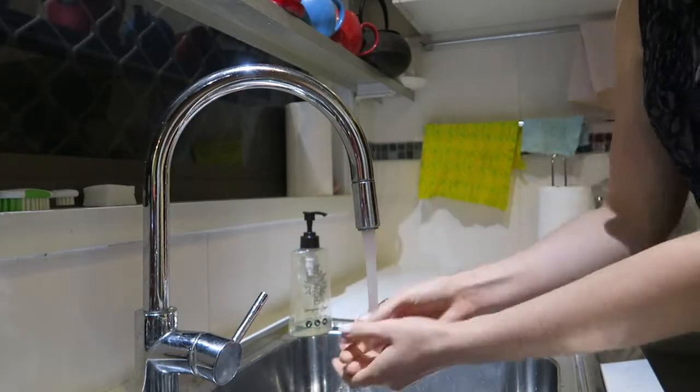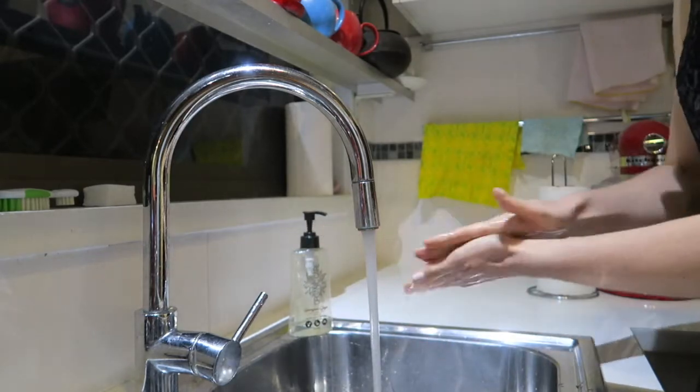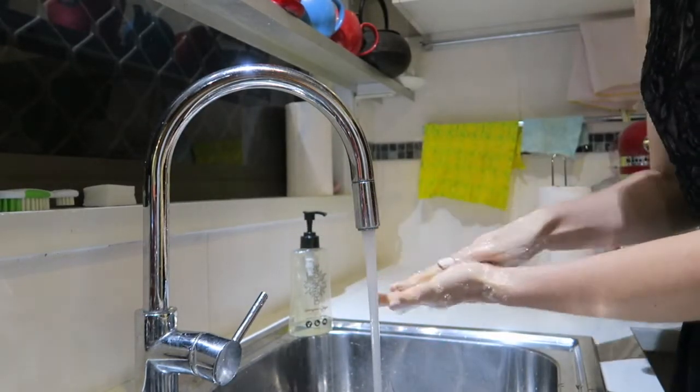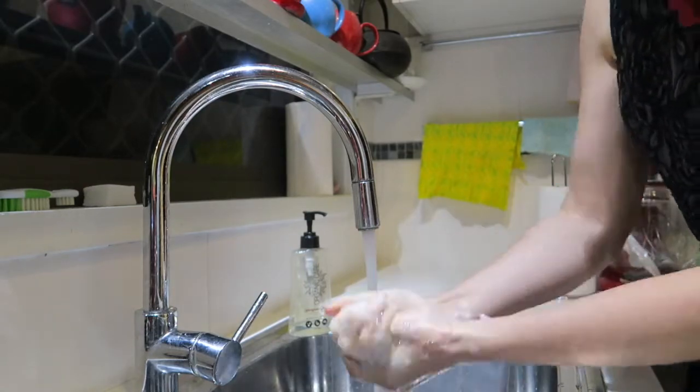Before you start cooking you need to wash your hands really, really well with soap. Wash both sides of your hands — scrub, scrub, scrub. Rinse them off with water and you're ready.